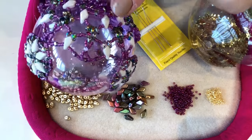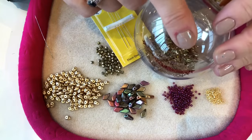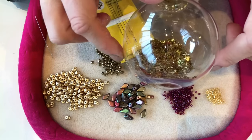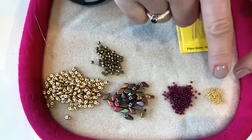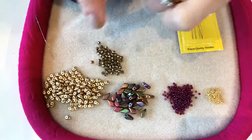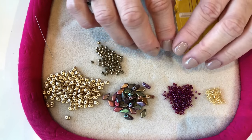We ship all over the world, so keep watching. You're going to need a bauble - I picked this one up from Wilkinson's for a pound and it measures 10 inches in circumference. Take your tape measure and measure around the circumference to make sure it's 10 inches so it fits the pattern. You'll also need size 10 beading needles, six pound fire line thread, size 15 Miyuki seed beads, size 11 Miyuki seed beads, kite beads, super duo beads, and three millimeter fire polish beads.